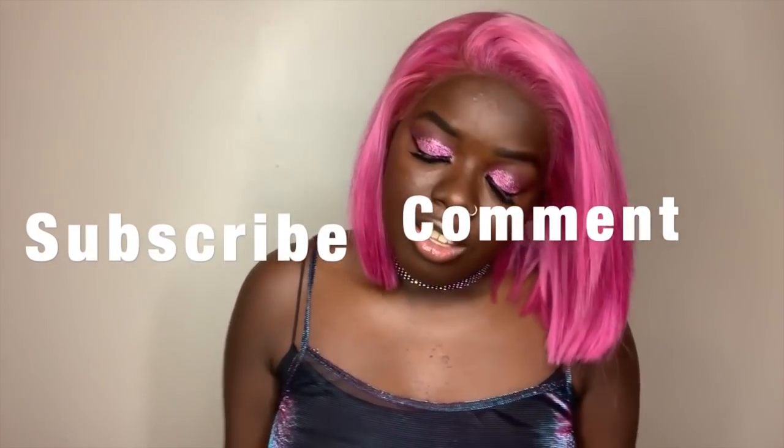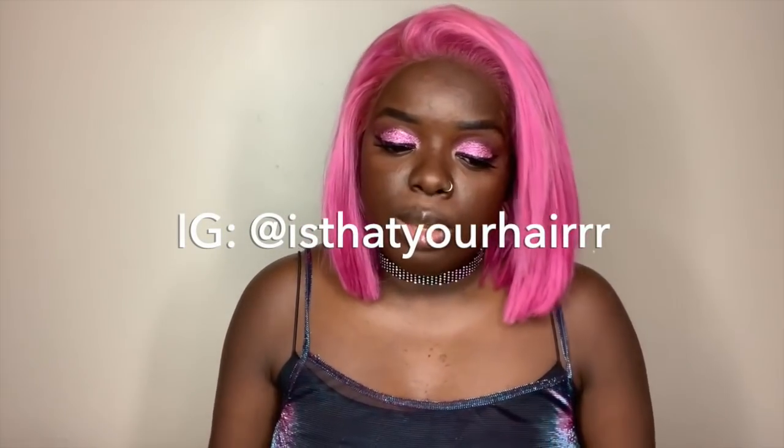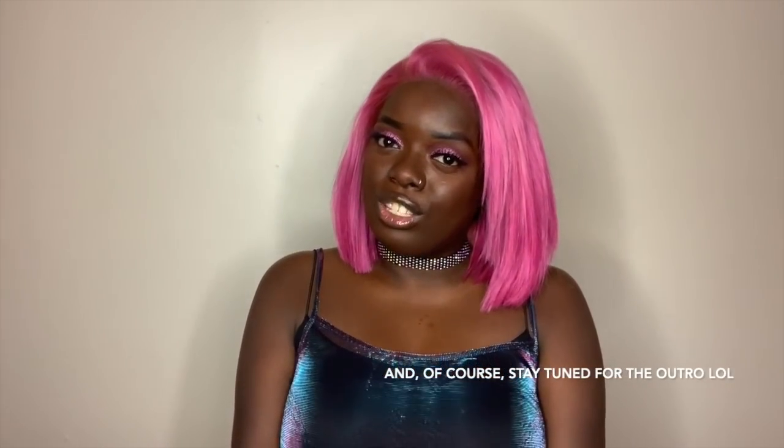I have so many fun things coming for you guys this spring season. Thank you all for rocking with me. If you haven't already, subscribe, comment — I love when y'all talk to me — and like my videos. Follow me on Instagram at IsThatYourHair. You can DM me if you have questions. I'm accessible and available to speak to you because this is all for you. That's all I have for today — I hope you enjoyed this video and I'll see you in the next one. Bye!